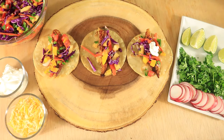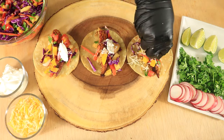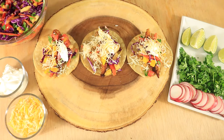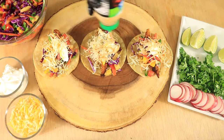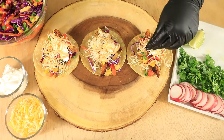Place on a little bit of sour cream. Sprinkle on top some shredded cheese. Then I'm adding on our Secret Valley Hidden Ranch taco sauce with a squeeze of lime juice. Lastly, I'm going to top it off with some cilantro.